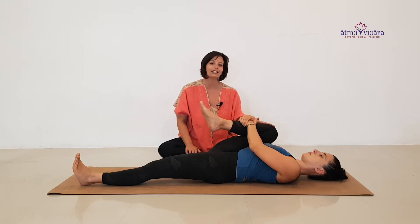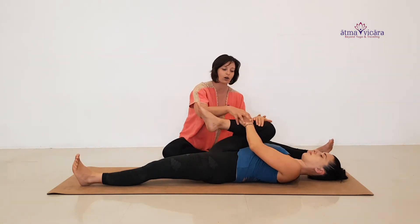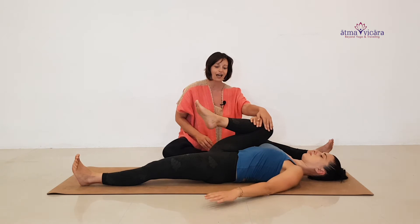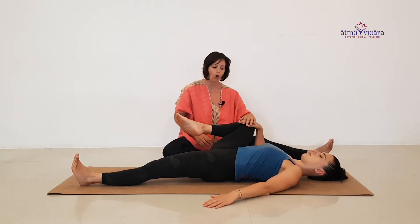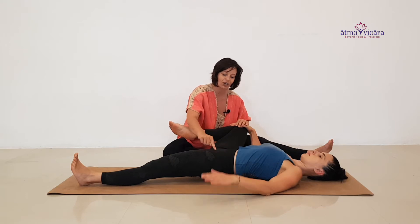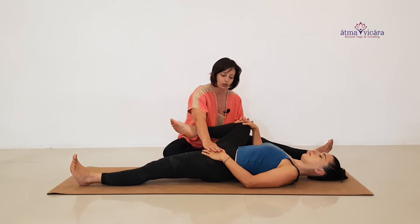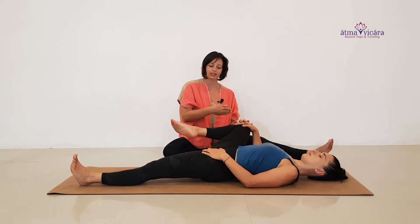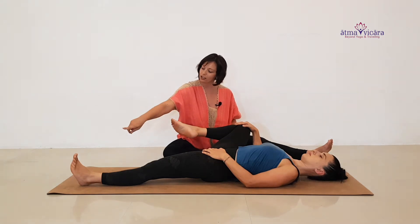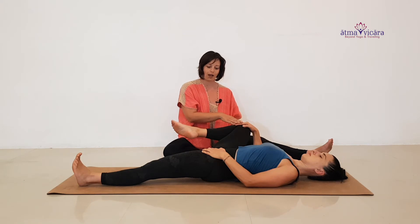Stay here at least three full breaths, then move into the second movement: an external rotation. Allow the arm to fall to the side and allow the knee to fall open towards the side. Notice how her hip is rooting up — she can take her hand and place it on the hip bone to encourage the hip to stay down. There's no sense in taking this leg too far to the side; make sure the other hip is grounded and rooted. Second toe still pointed towards the sky. Stay here for a few breaths.